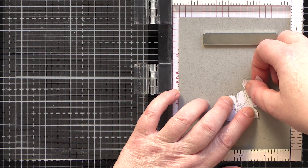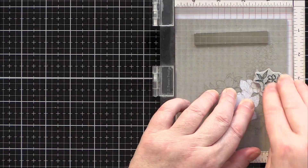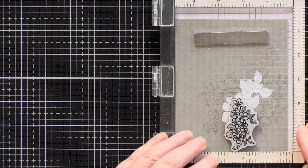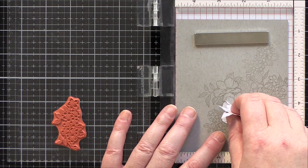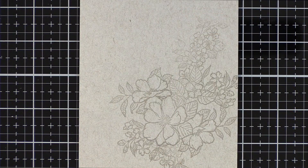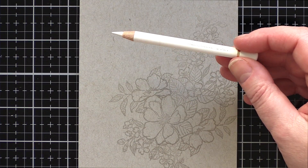This way I can stamp the other three clusters around the focal point without worrying about lines overlapping. I continue double stamping the three other images around the central flower cluster until I had a full bouquet to colour, and then I removed the mask and set to with my Faber-Castell Polychromo pencils.